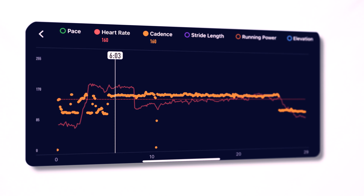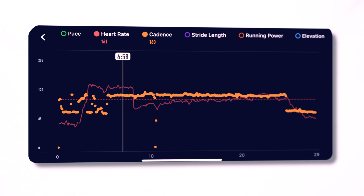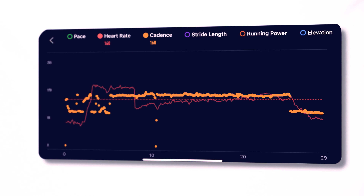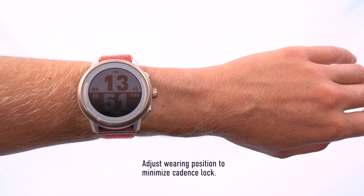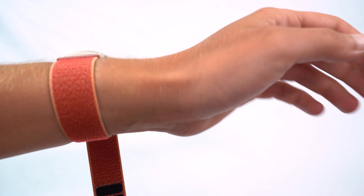If you are experiencing high heart rate for extended periods of time, you might be experiencing cadence lock. Cadence lock happens when the movement of your arm overrides your true heart rate, and the sensor interprets this movement as your heart rate. To avoid this, try wearing the watch higher up your arm and securing it tightly.